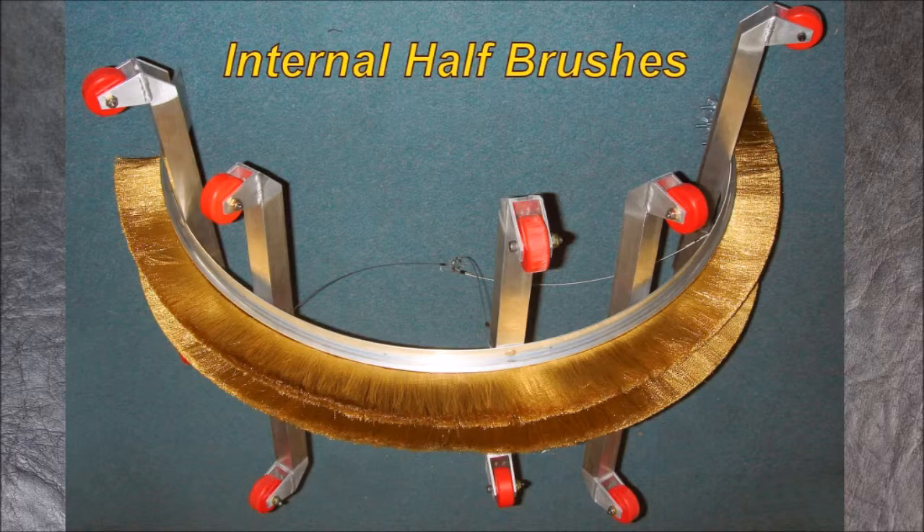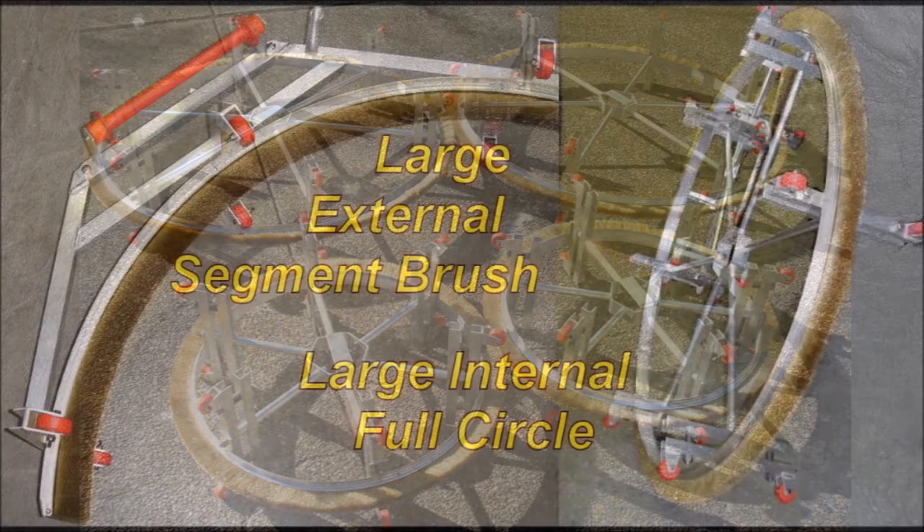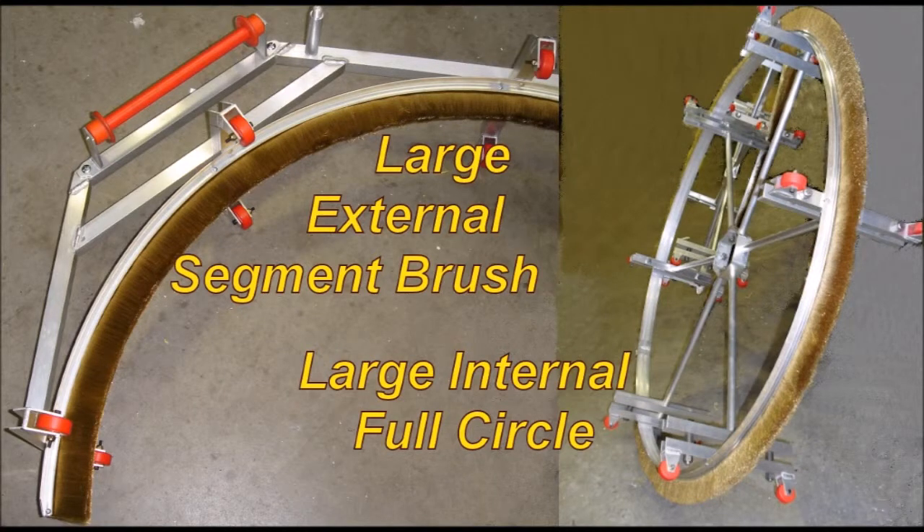They do get very large — these ones here are getting up to 1.8 metres. We can make virtually any size you want and to whatever style you like. Here is a typical internal brush on the right, and this is an external brush on the left. This has been specially made for a particular pipeline. You can see the plastic handle and methods of holding it and supporting it.